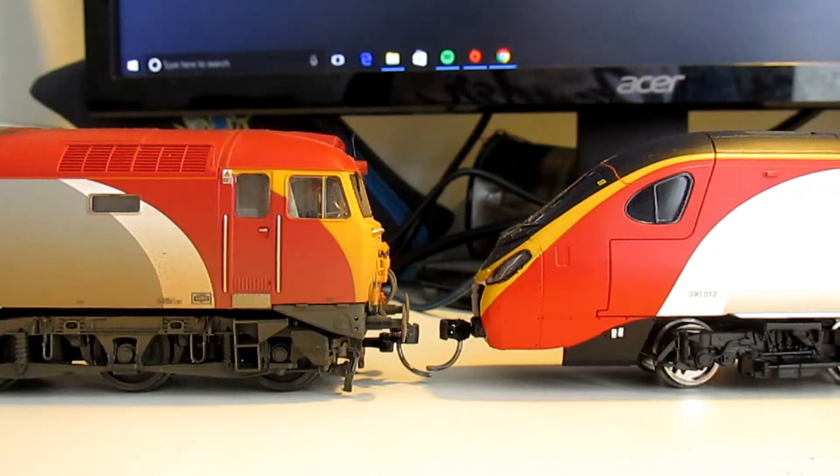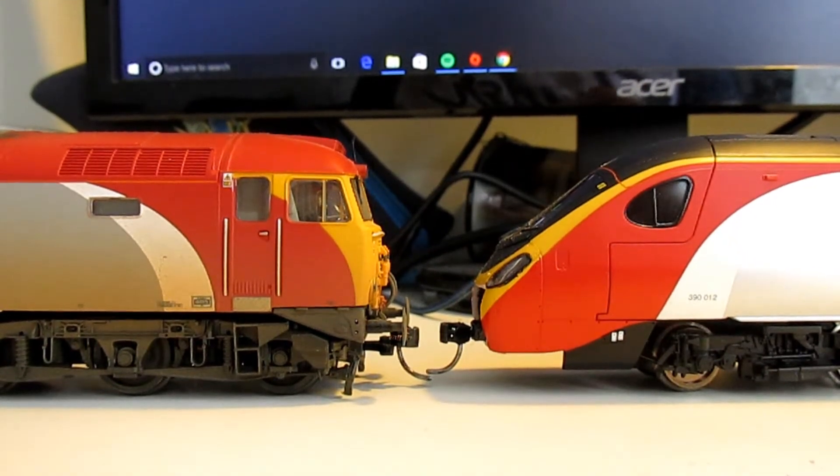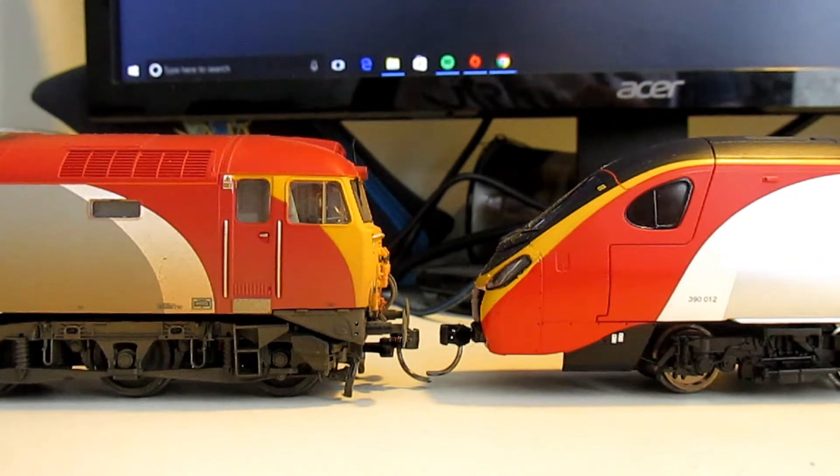I've had a couple of requests to do a video on how I converted my Hornby Pendolino to be compatible with the Batman Class 57. I actually did the work about 12 months ago and did a step-by-step process, but I lost the first part of that video and that's why I never uploaded it to YouTube. Since then lots of people have asked, so I thought I'd try to recreate the first clip and hopefully that will help you if you decide to have a go yourself.